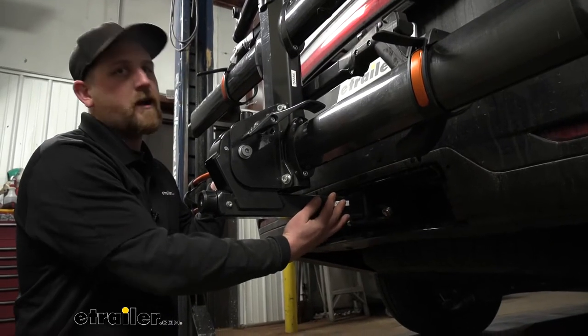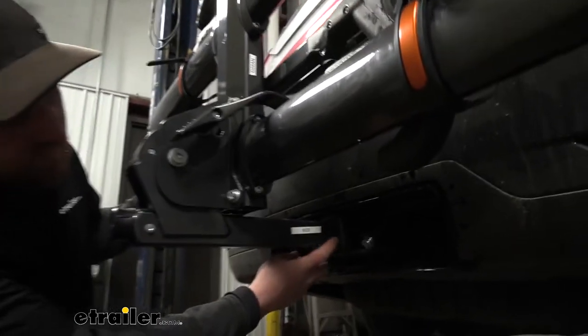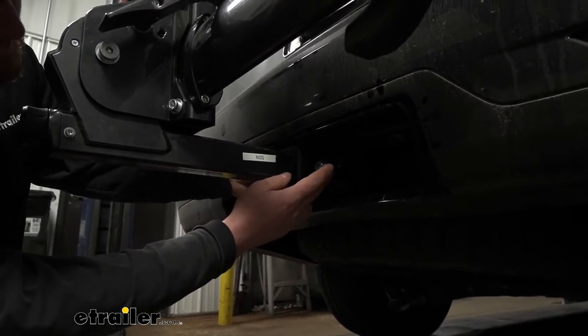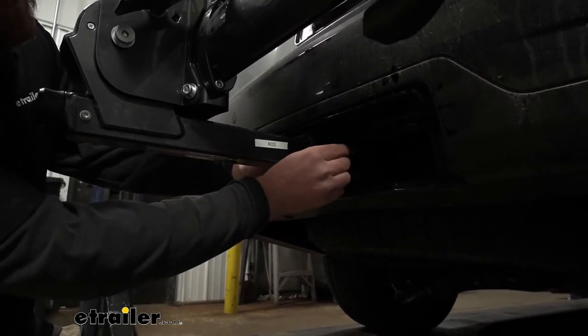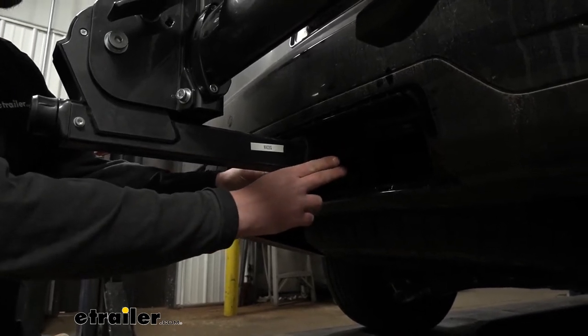Moving down here, the rack is going to work with those two inch by two inch receiver tube openings like we have here today on our Lincoln. It's also going to come included with a locking hitch pin, so that's convenient — you're not going to have to worry about picking one up separately. And the fact that it locks means it's going to be secure to the back of your vehicle.